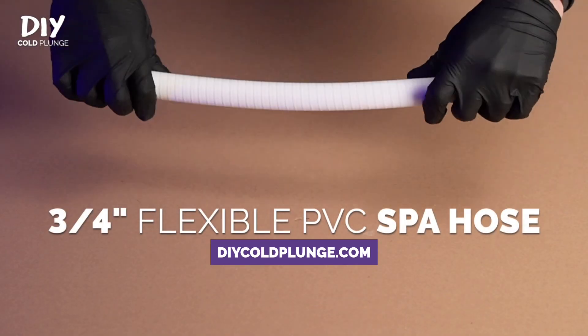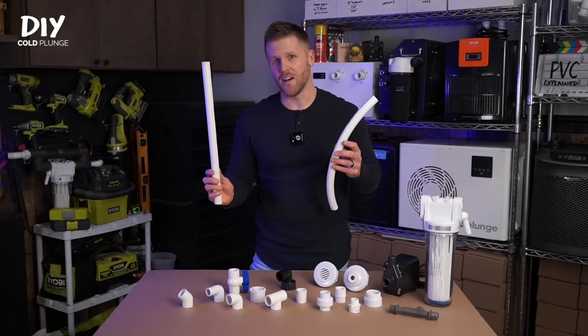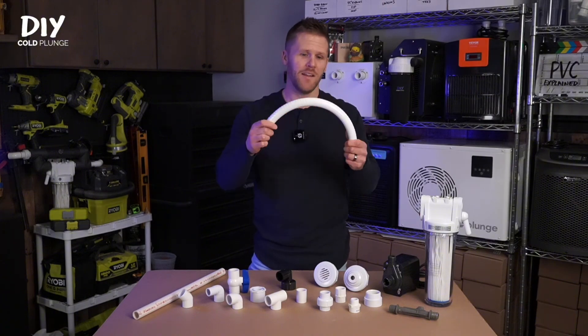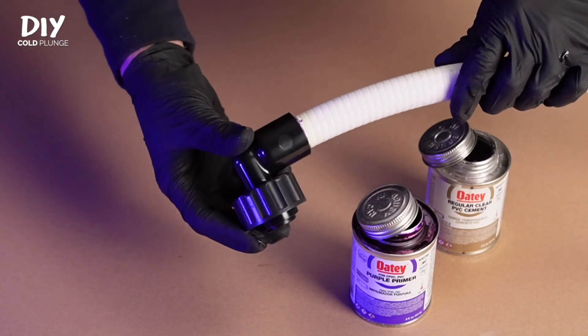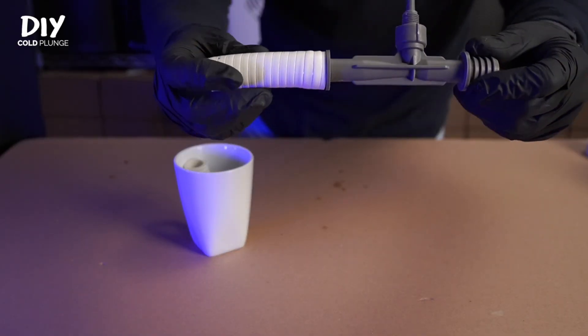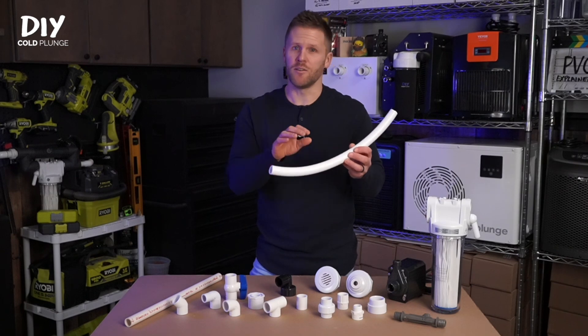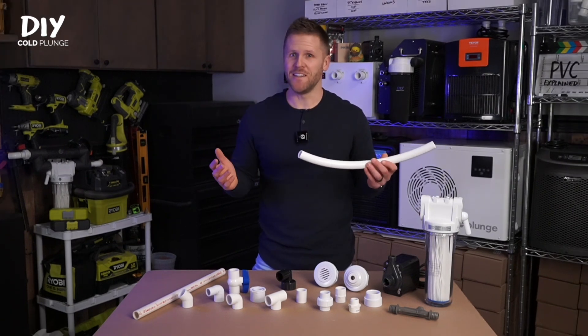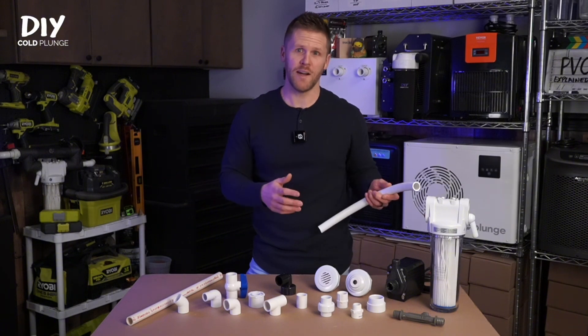For longer lengths, you're going to be using the flexible spa hose. This works the exact same way as the hard PVC except it's flexible and it won't kink. In addition to bonding to PVC parts with PVC primer and cement, it can also be attached directly to the barbed venturi fitting. Using it on your longer lengths of plumbing eliminates the need for elbows and other joints in your system, which can greatly reduce the flow rate in your plumbing setup.